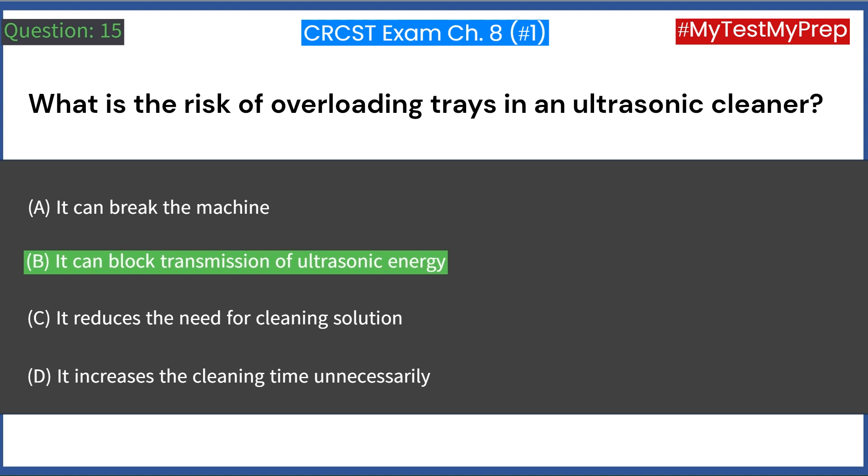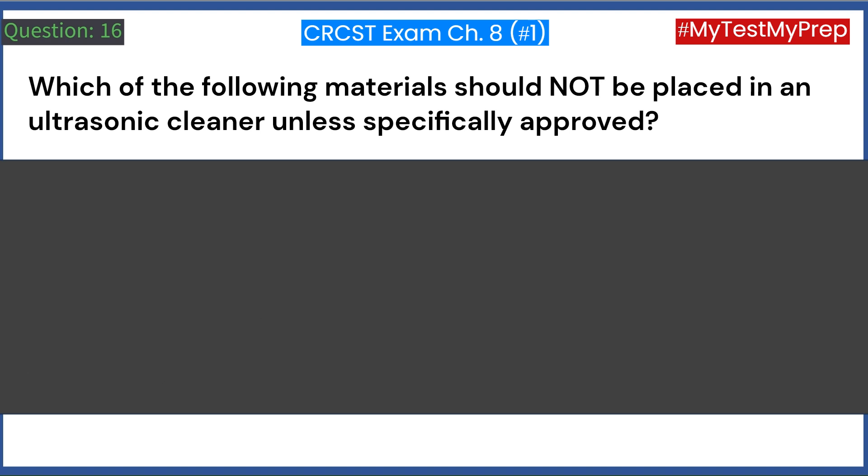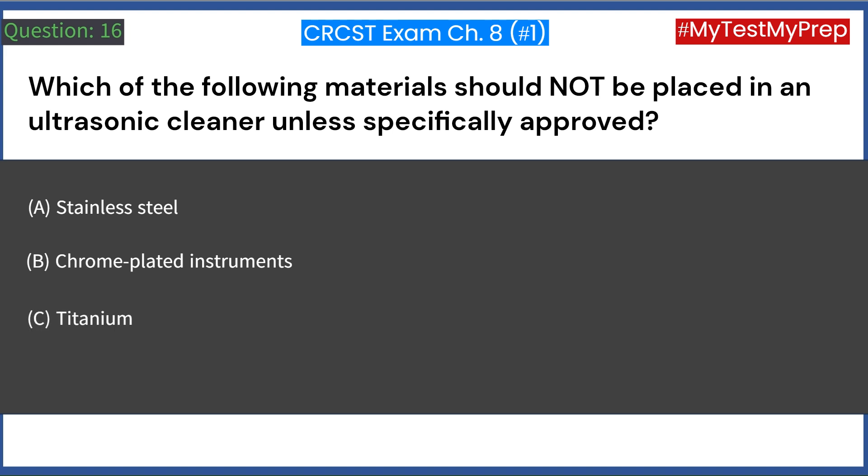Which of the following materials should not be placed in an ultrasonic cleaner unless specifically approved? A. Stainless steel. B. Chrome-plated instruments. C. Titanium. D. Gold. Answer: B. Chrome-plated instruments.